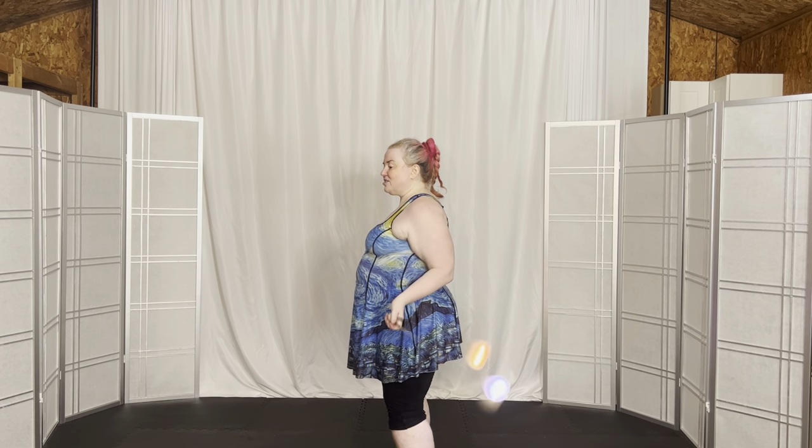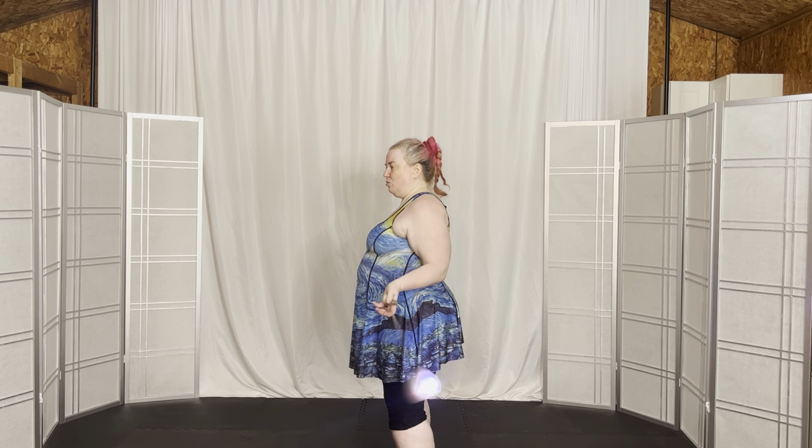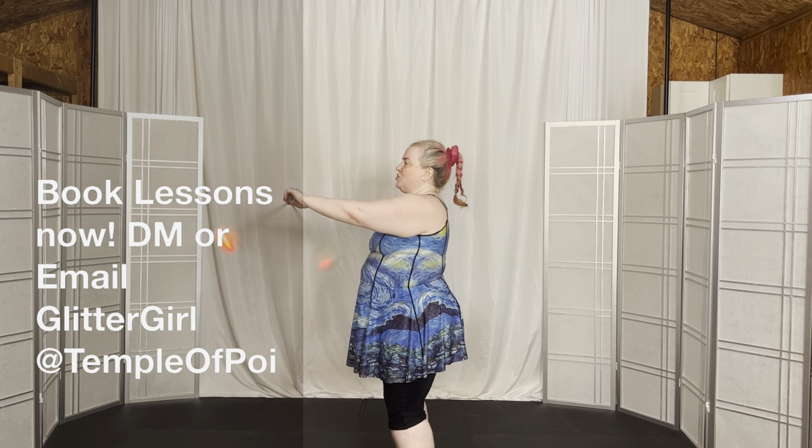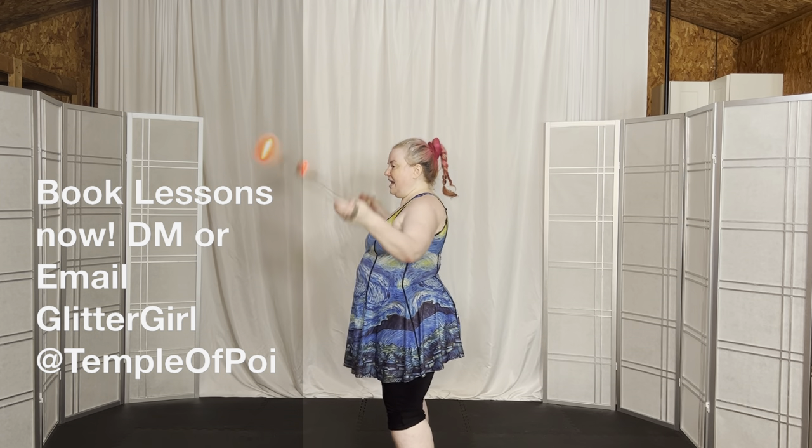It's full length. Last set: wrap and pinch, bring it to the inside, split your timing, you're in your buzz saw, sync up your timing again, bring it to the outside, release into full length.